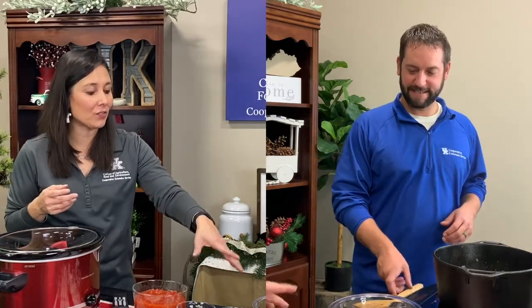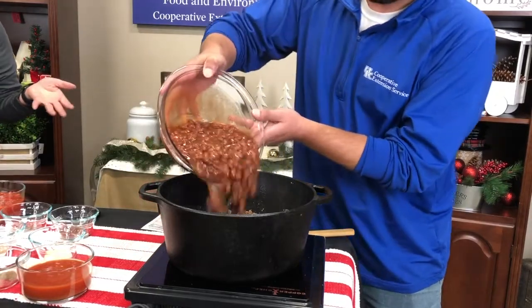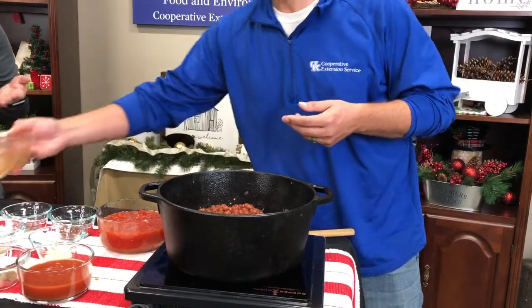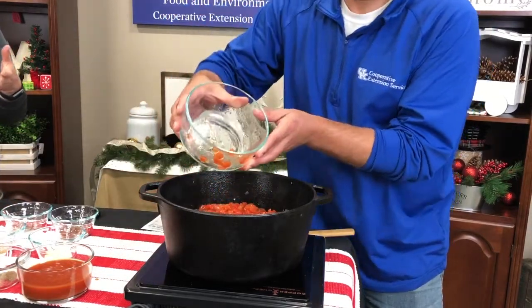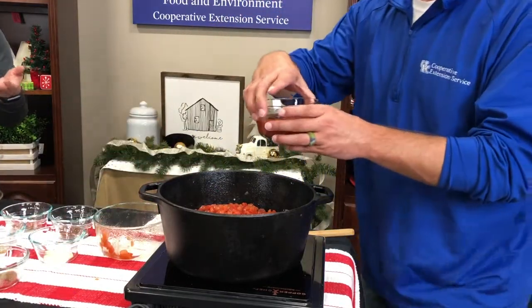It looks like it's all browned. This recipe is really easy — once you have the ingredients, the next step is just adding it all in. There are two cans of undrained chili beans, since beans are a natural for chili. Then we have diced tomatoes — that's a 16-ounce can, undrained — and then an eight-ounce can of tomato sauce, which is going to form the base and add traditional flavors.